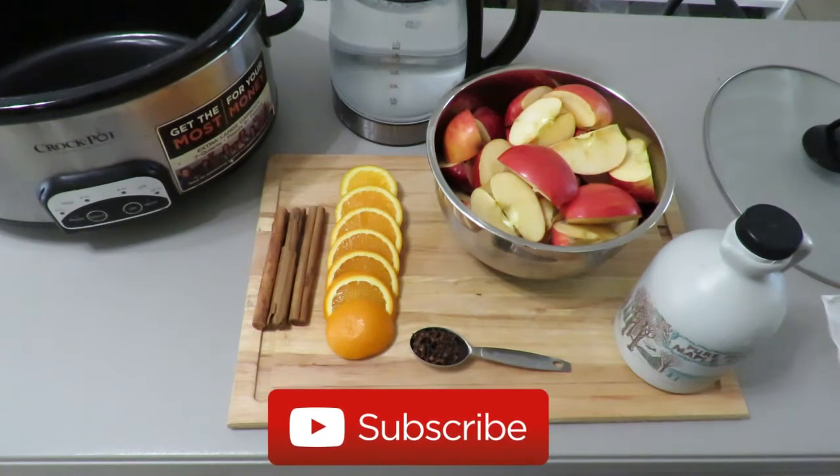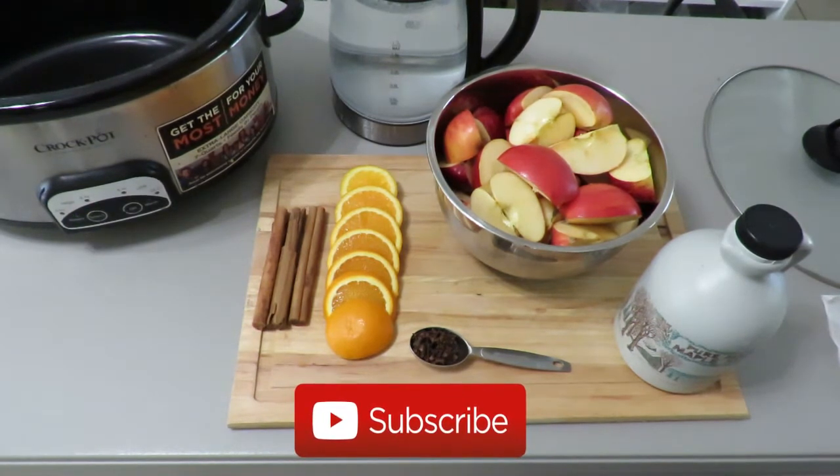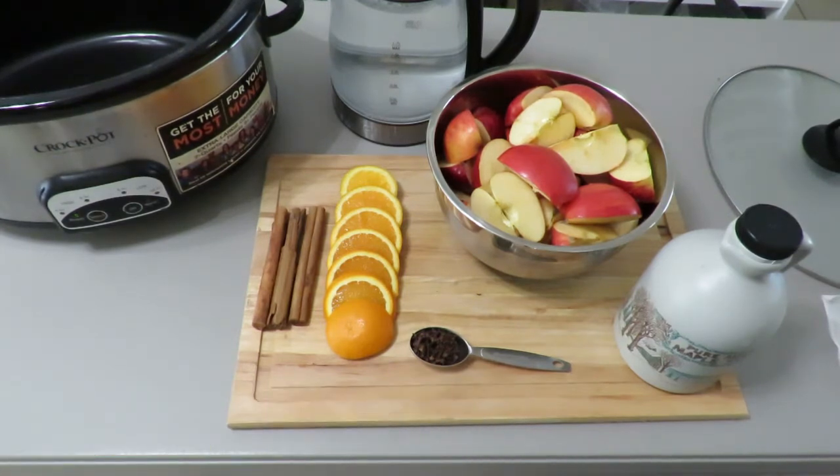The ingredients are very simple: nine cups of water, eight apples quartered — make sure they're organic — one sliced orange, three sticks of cinnamon, one tablespoon of clove, and some maple syrup that we will add in at the end.